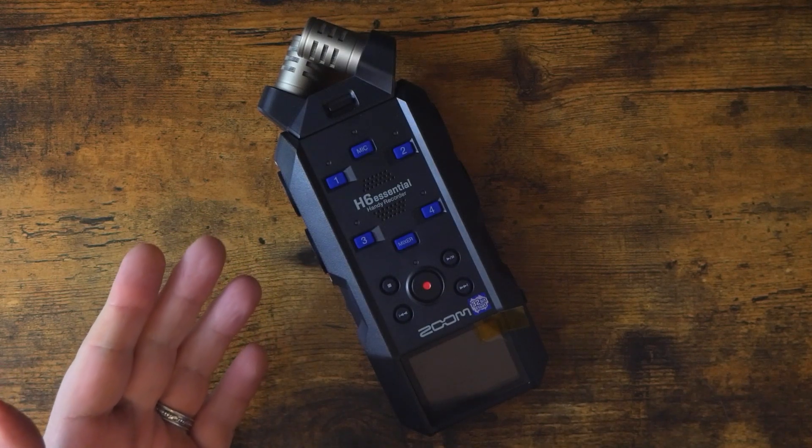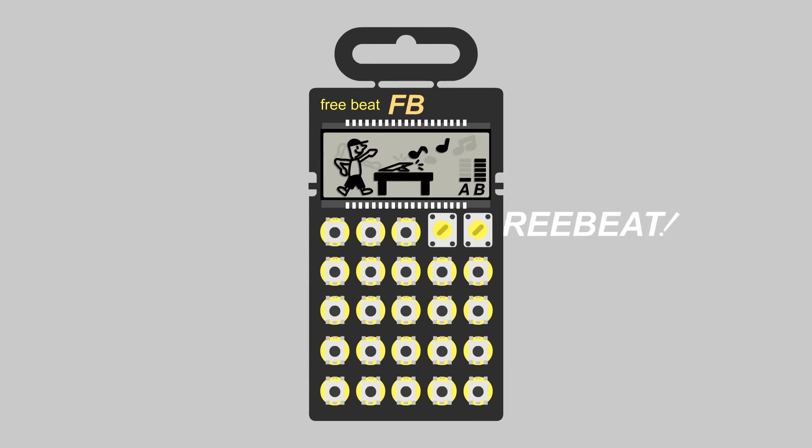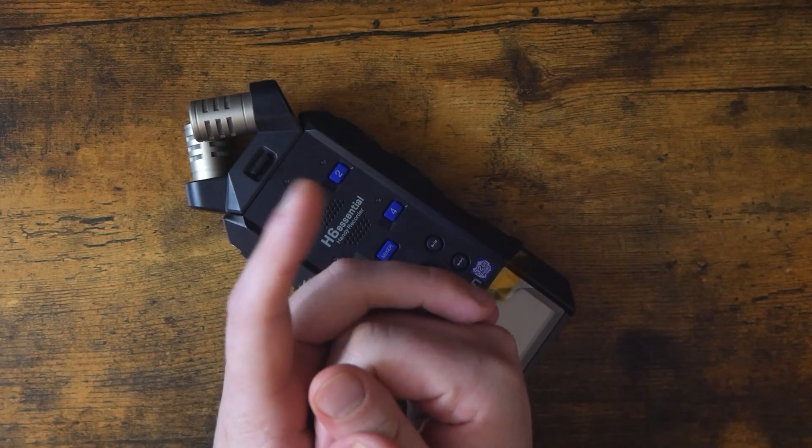How does the Zoom H6 Essential sound? Let's find out. Hey, how's it going, everybody? Welcome to Freebeat.